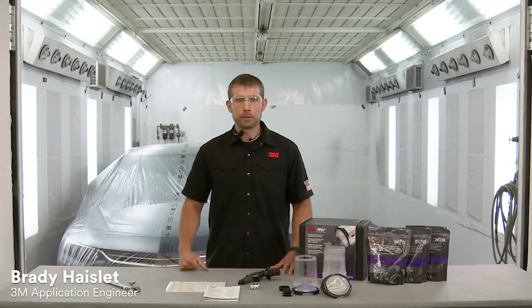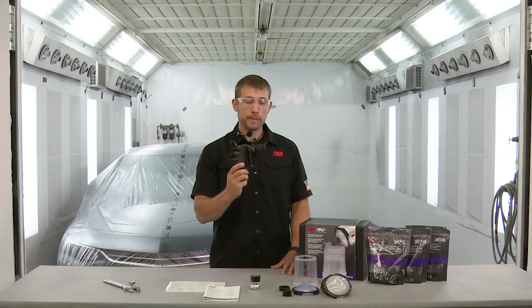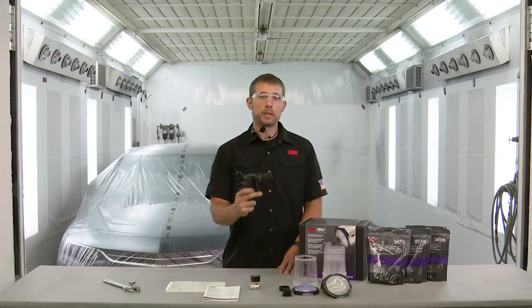Hello everyone, my name is Brady Hazlett. I'm an application engineer here at 3M and today I'm going to give you an overview of the 3M performance spray gun, starting with what comes in the kit and finishing up with cleaning up the gun after an application.